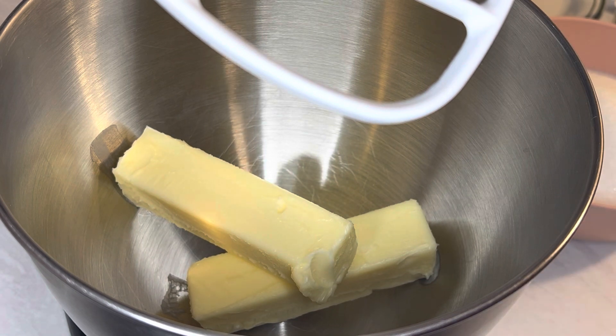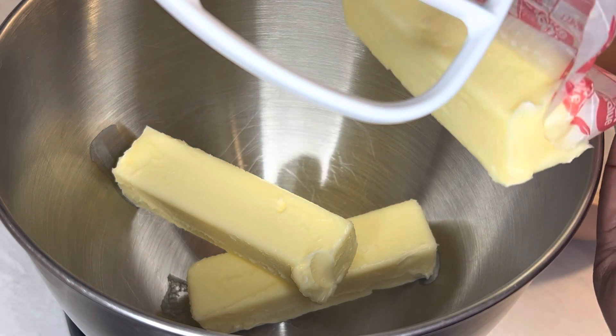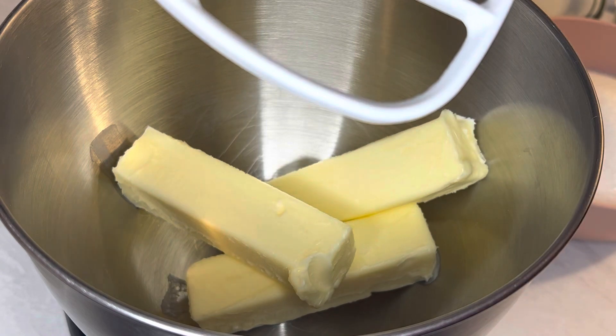We're going to start this recipe off with three sticks of salted butter — that's already two sticks, and here's the third stick. We're just going to cream it for a few minutes.